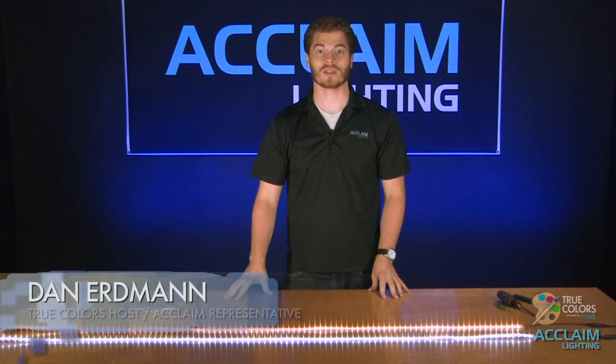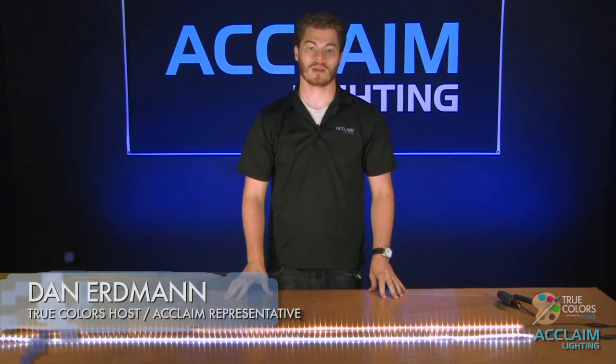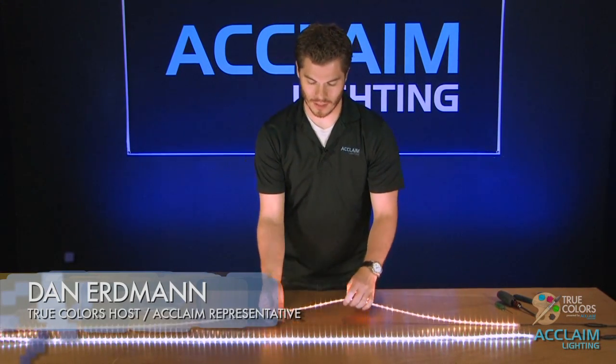Hello everyone and welcome to another installment in Acclaim Lighting's series True Colors. My name is Dan Erdman and today we're going to be talking about the FlexTape WP Single Color.